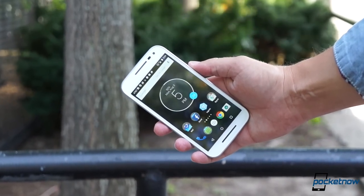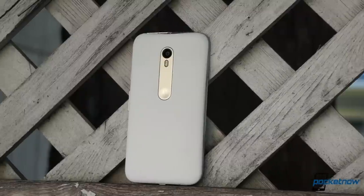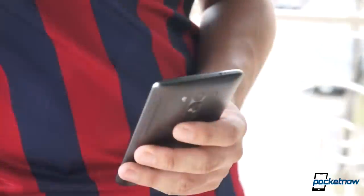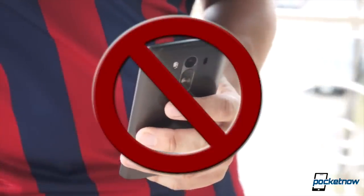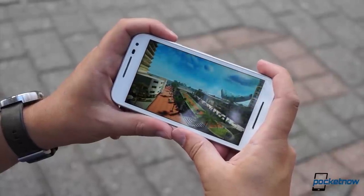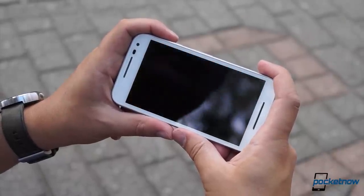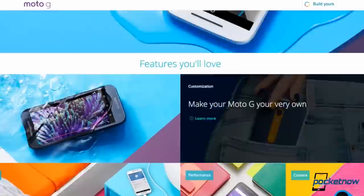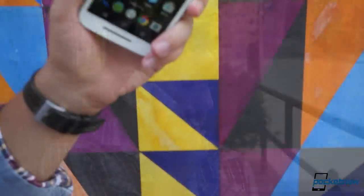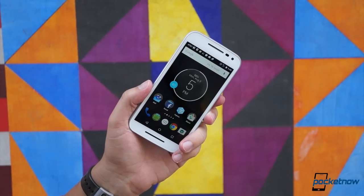Motorola calls it the Moto G third generation. We call it the Moto G 2015. Some people call it the Moto G3, but that's confusing. Whatever you call it, the newest mid-range smartphone out of Motorola is more fully featured than ever before, and its price tag has barely gotten a bump. I'm Michael Fisher with Pocketnow, and let's see if that combination is a winning one in our video review of the new Moto G.